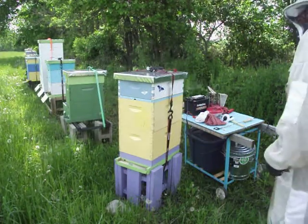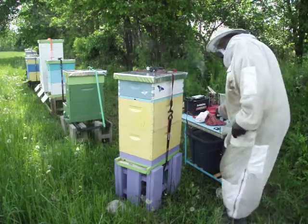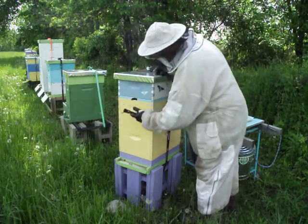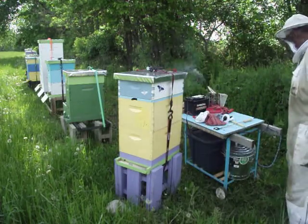Morning. It's your buddy Buzz. I'm vaping the hives this morning for mite treatment.